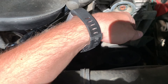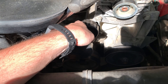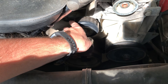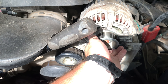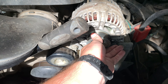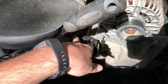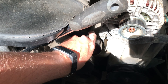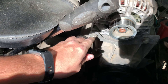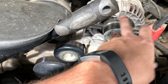Now that we've got that belt off, we have access to the idler pulley and the alternator pulley. You can give them a spin — if they spin super freely and just keep spinning forever, that's never a good sign. If they don't spin freely at all, that's also a bad sign. You want somewhere in the middle. When I spin this one, I do actually hear a little bit of a noise, which could be part of my issue. This one feels okay but it's a little worn. Both of them were screeching pretty good when I listened with the stethoscope.